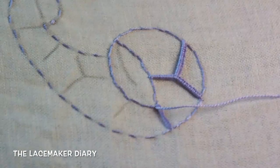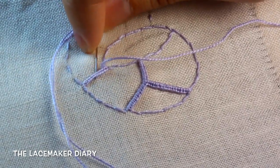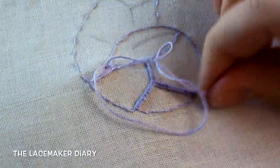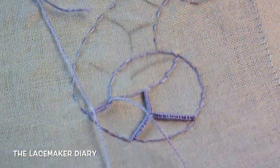I make the same operation making a buttonhole stitch all the way for this connection. All these connections are made with a buttonhole stitch.